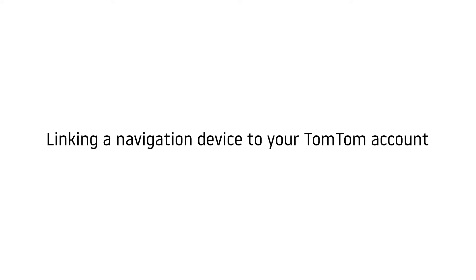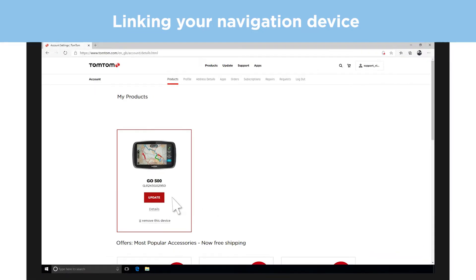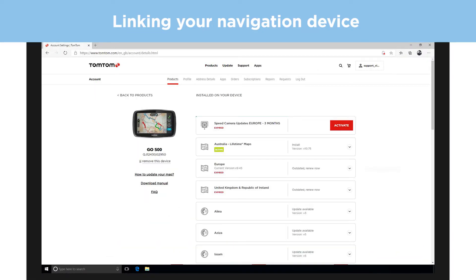Linking a navigation device to your TomTom account. Every TomTom navigation device needs to be linked to a TomTom account in order to receive updates or connect to live services.